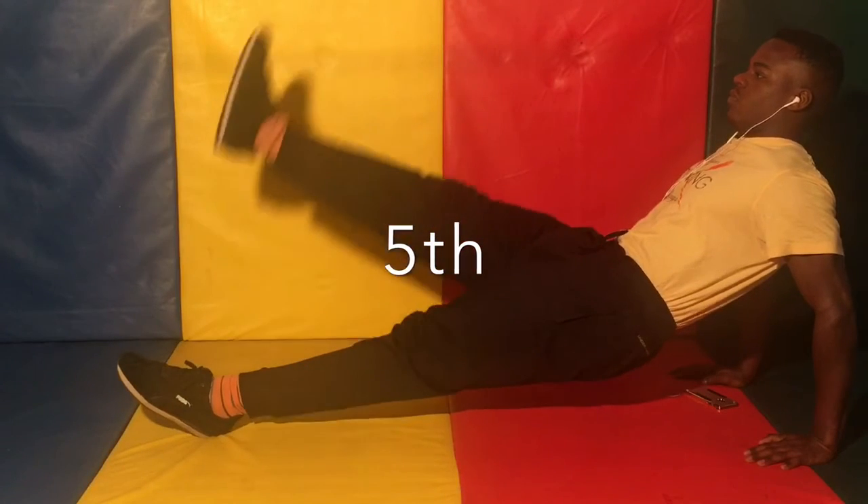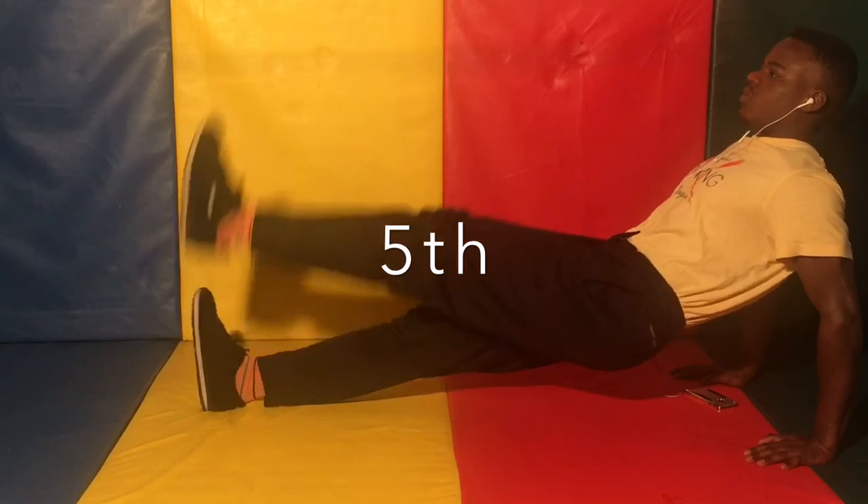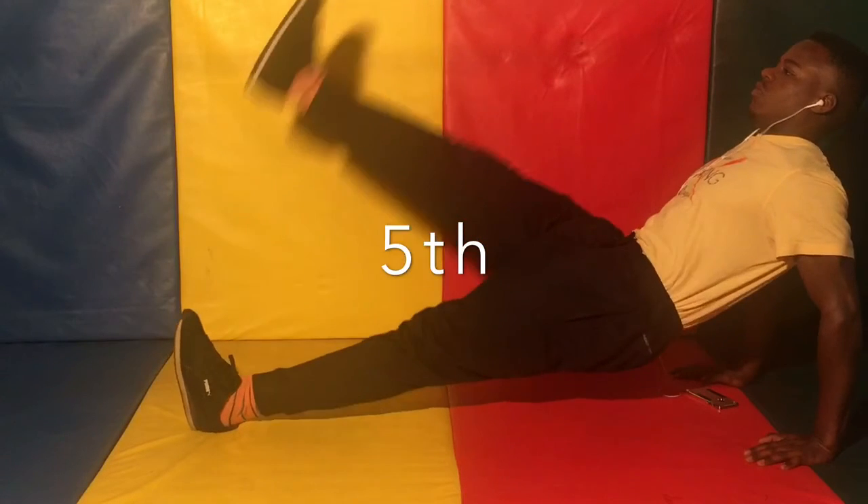Fifth minute: single leg raises from the top bridge position. Keep legs extended straight, as many as you can get in that minute.